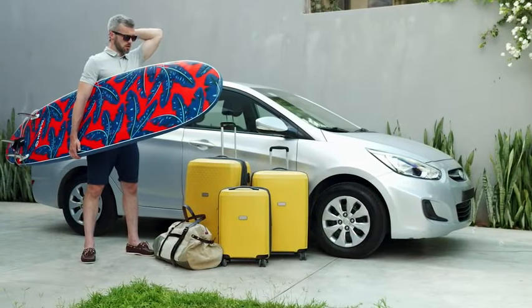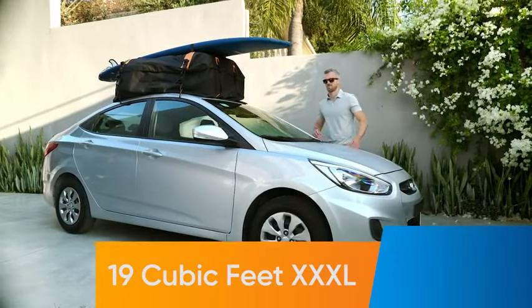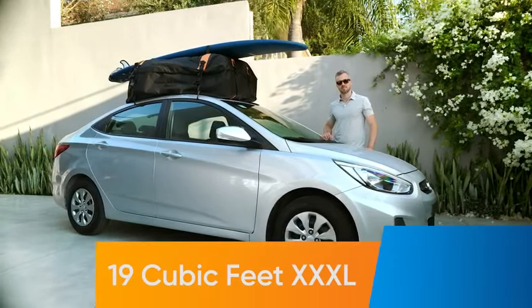When you have extra luggage, the Bagmate comes in handy. It can hold up to six suitcases plus more luggage on top.